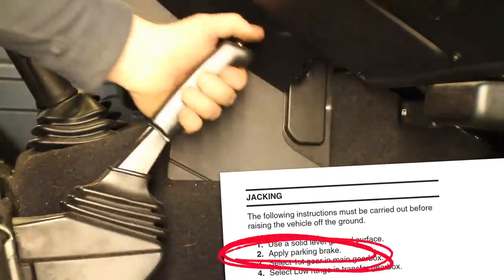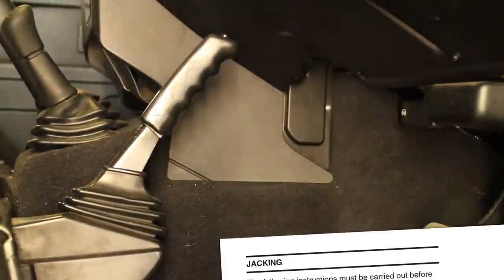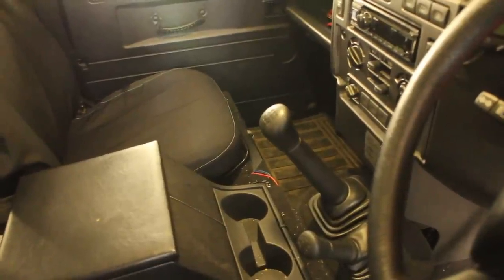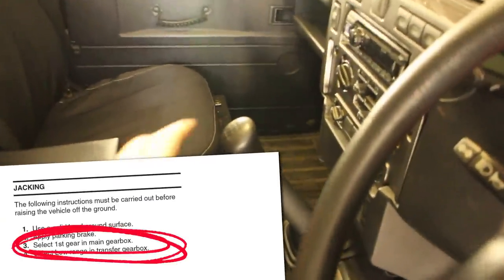Step two: apply the handbrake or parking brake. Step three: select first gear.